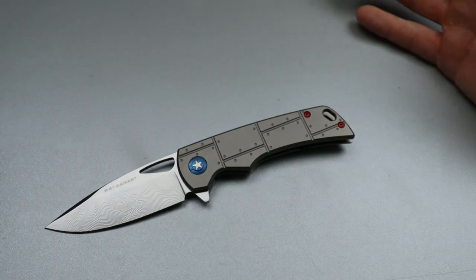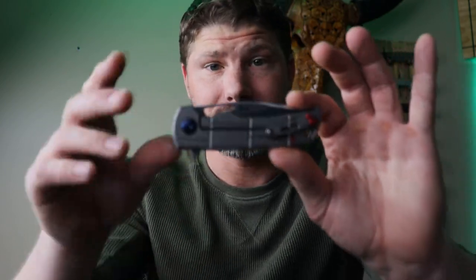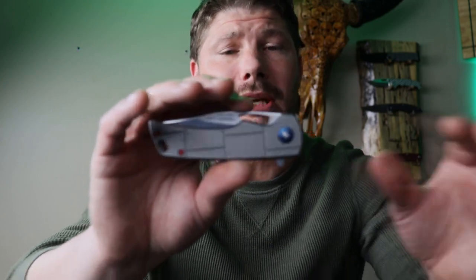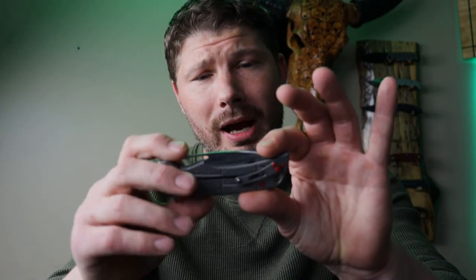The price tag is hefty — right around $480. But you can understand it when you consider who's involved in making it and what goes into making it. I can't imagine there are a ton of them being made. The person buying this is going to buy it for patriotic and collector reasons — not to beat it up on a job site. This is going to be something special in someone's collection, and Boker did do an incredible job on it.